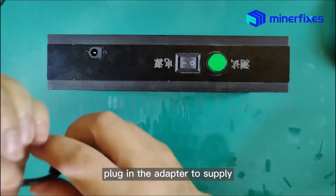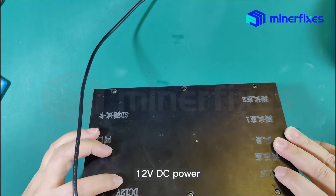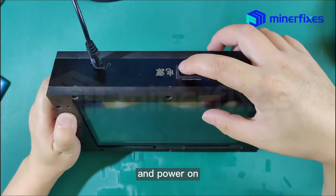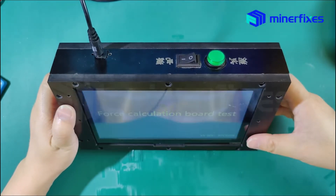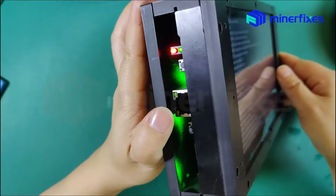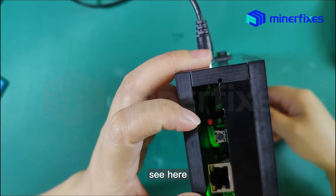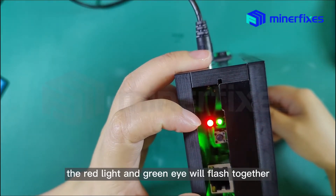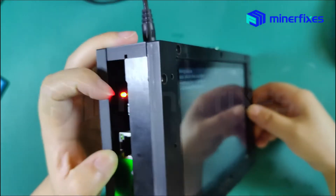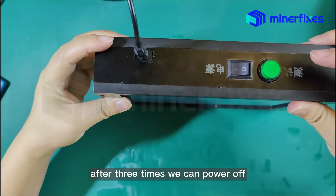Plug in the adapter to supply 12V DC power, and then power on. The red line and the green line will flash together. After three times, we can power off.